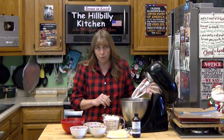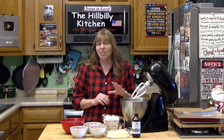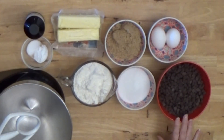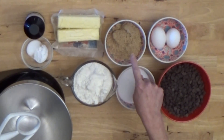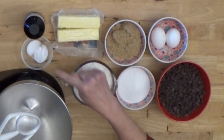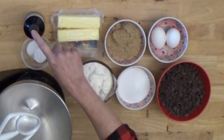Chocolate chip cookies are a very basic recipe. You can add a lot of other stuff — nuts, walnuts, pecans — but today we're making plain chocolate chip cookies, and there's nothing quite as good as a gooey chocolate chip cookie. You need three cups of chocolate chips, which is about a bag and a half; two eggs; three quarters of a cup of white sugar; three quarters of a cup of packed brown sugar; about two and a quarter cups of plain all-purpose unbleached flour; a cup of butter, which is two sticks; a teaspoon of baking soda; about three quarters of a teaspoon of salt; and a teaspoon of vanilla.